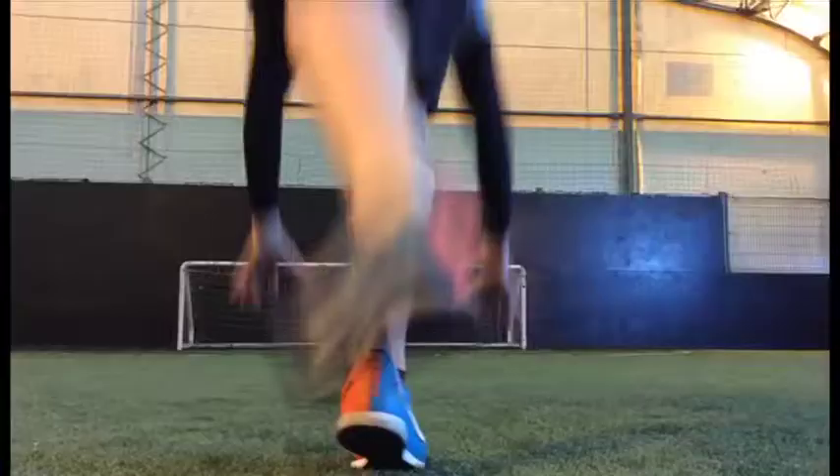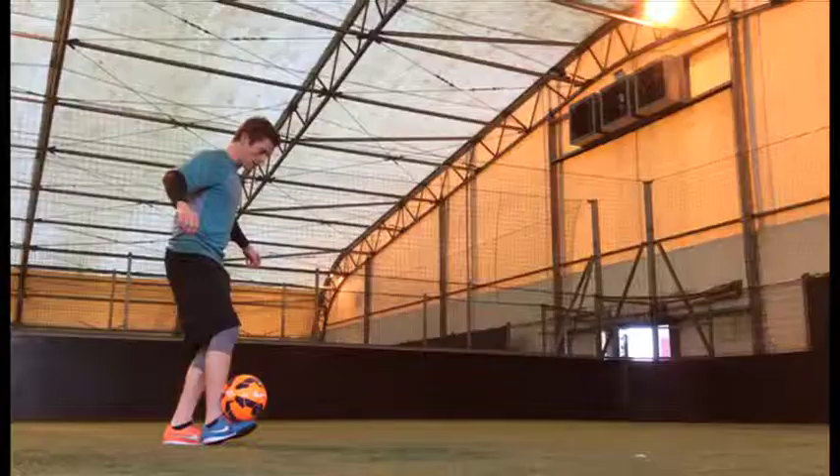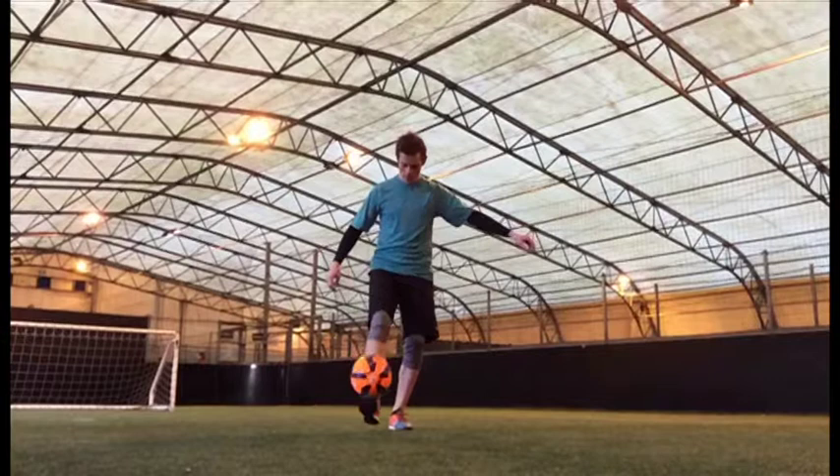Step two, as the ball falls you need to go into a handstand. Step three is the grab. Time your rotation so you can catch the ball.